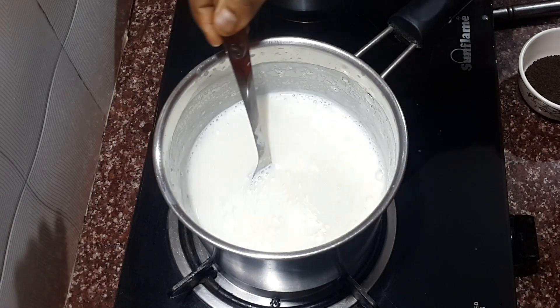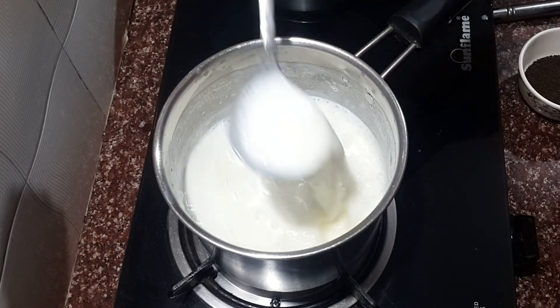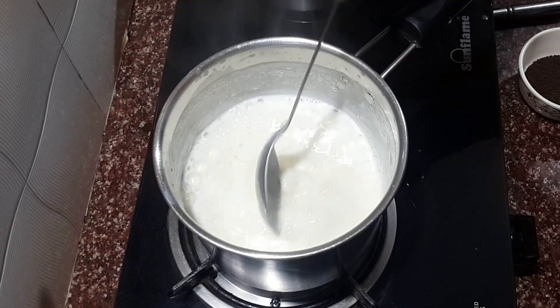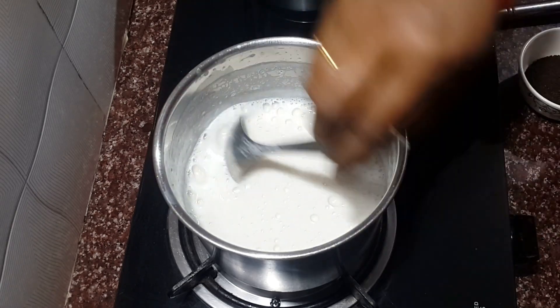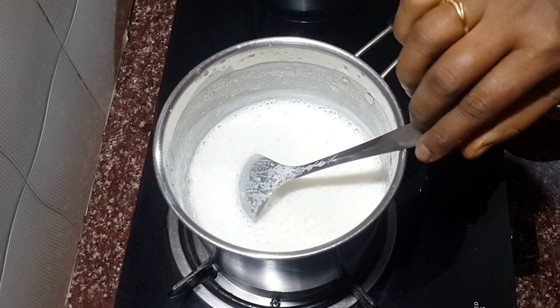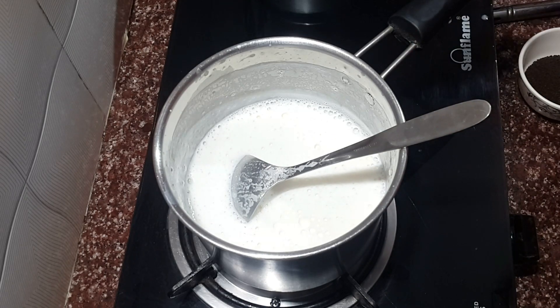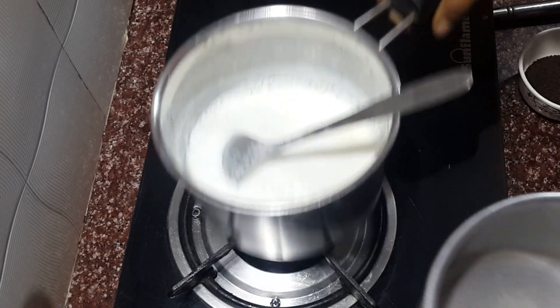We will be using a steamer. When we put it in for 10-15 minutes, we will put it in the steam. Then we will use a little bit of grease, or we will put it in a little bit.